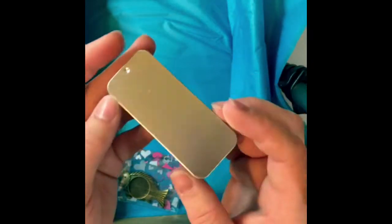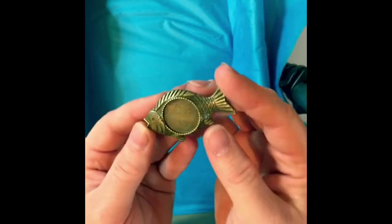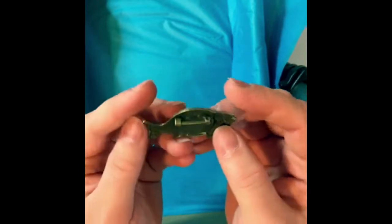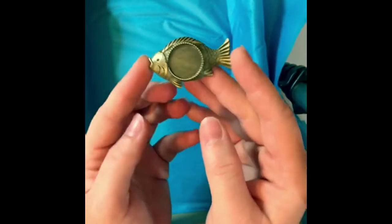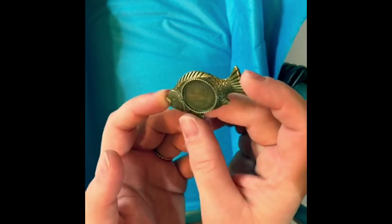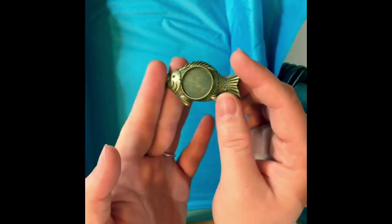The last item is a fish bezel pin. It's a brassy color with a pin on the back. That's kind of a wild card — not sure what I'm going to make with this, but maybe I'll do another Instagram Live where I make something with it.